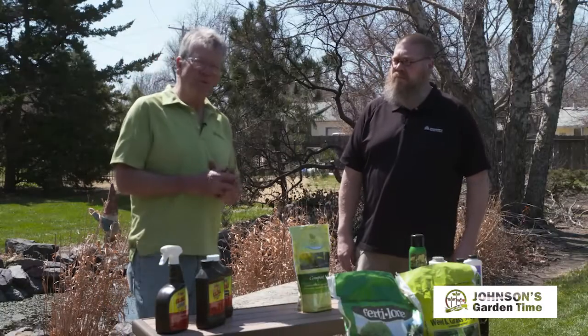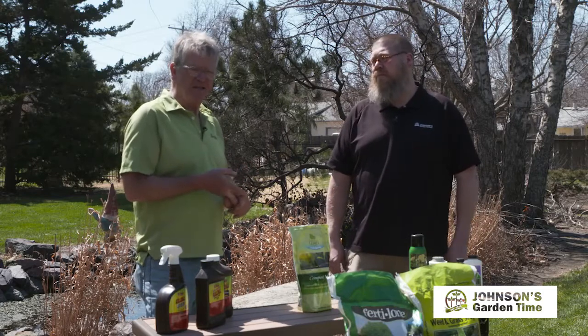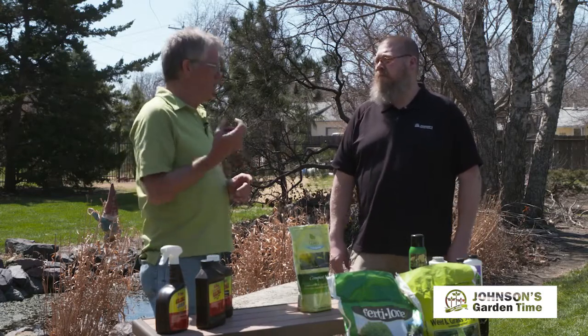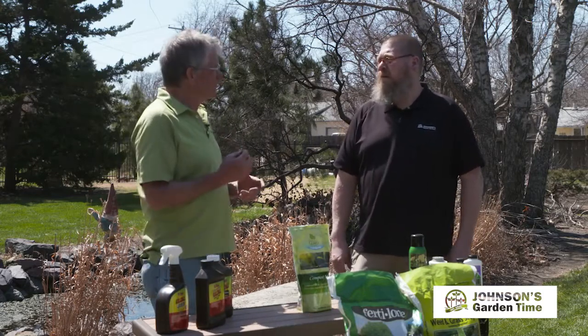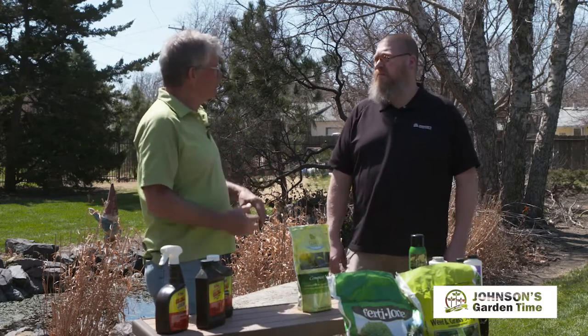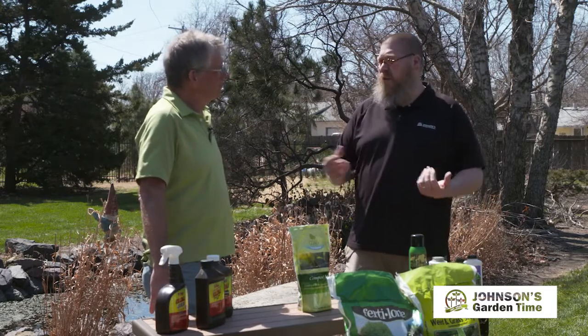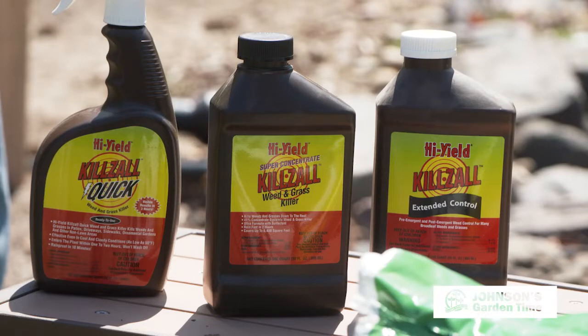As you do that, you're going to see some weeds that germinated last year — henbit, chickweed, dandelions are starting to come up and grow and actually maybe start blooming. There are ways we can control those. One would be to just go in and physically remove those with a cultivating tool. If you've got a large area and don't like using that, we can use something like the Killzall. You've got the Killzall Quick here, which is a ready-to-use product. It works very quickly within a matter of hours, and it's going to translocate through the roots and get you a good kill.